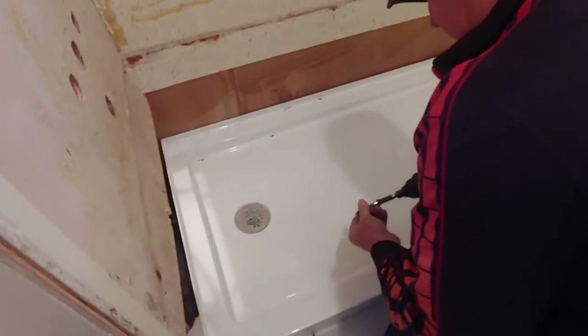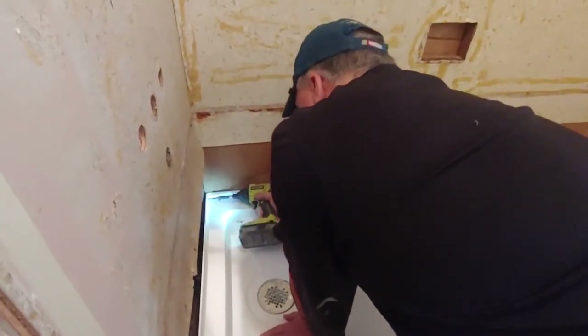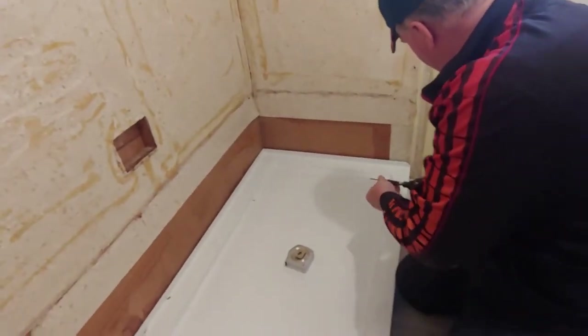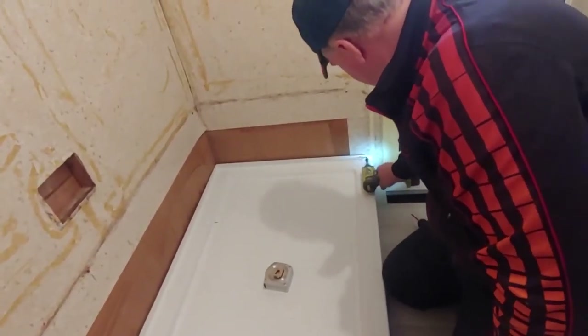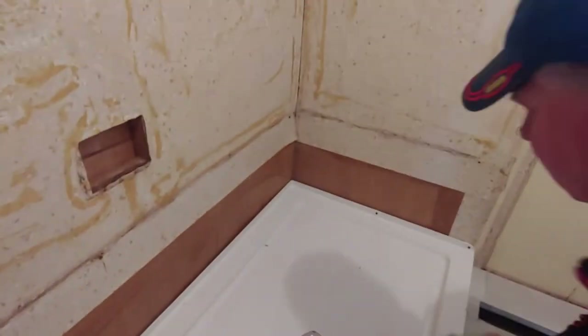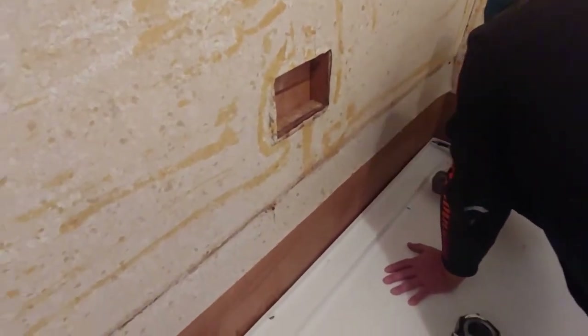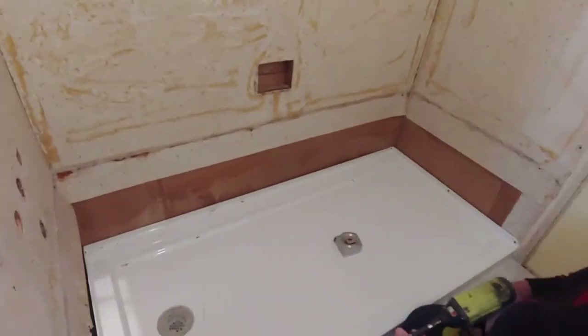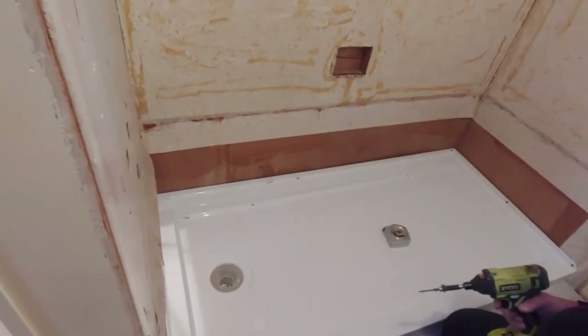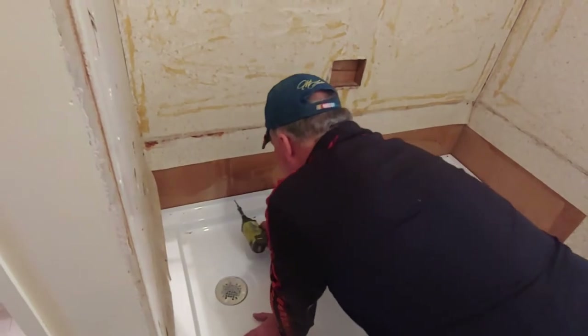That's how flimsy the walls are. This is supposed to have backer board over it, but we're not going to do that because we already have. So now we're going to do the chamfer padding to fasten to. It has instructions on how to install the backer board and then the plastic over it. We're going to do that.